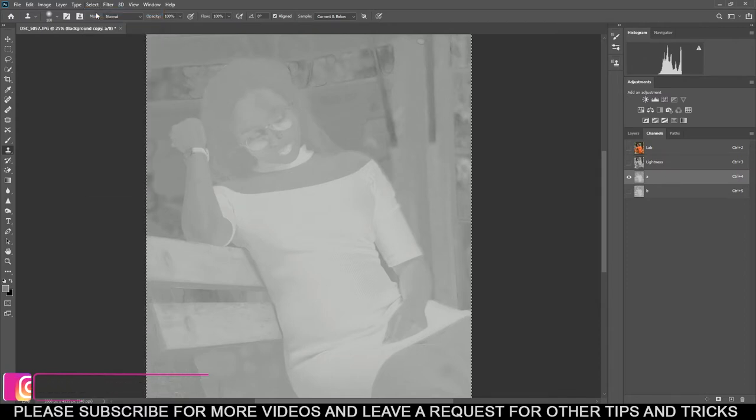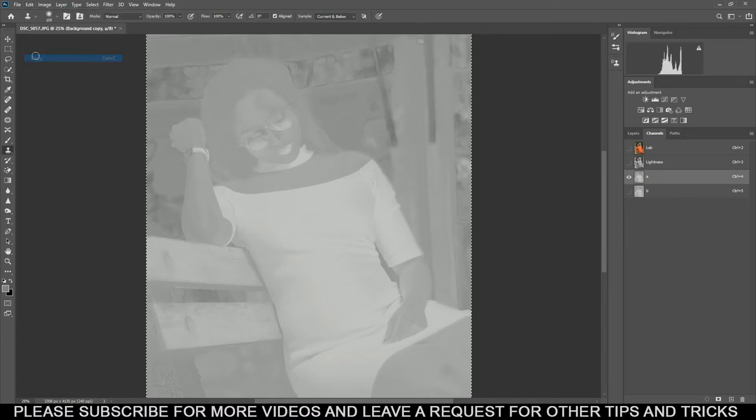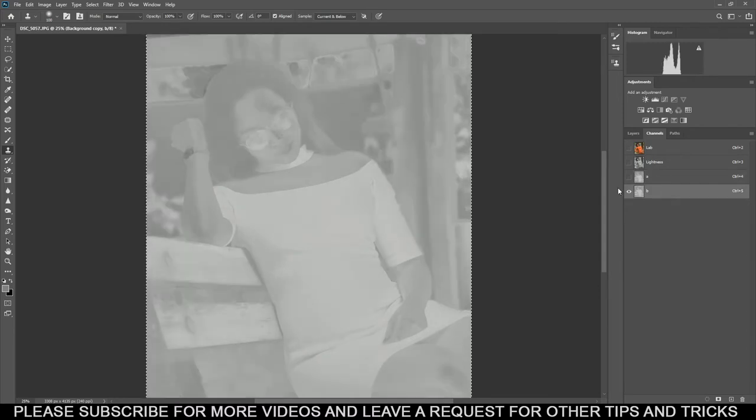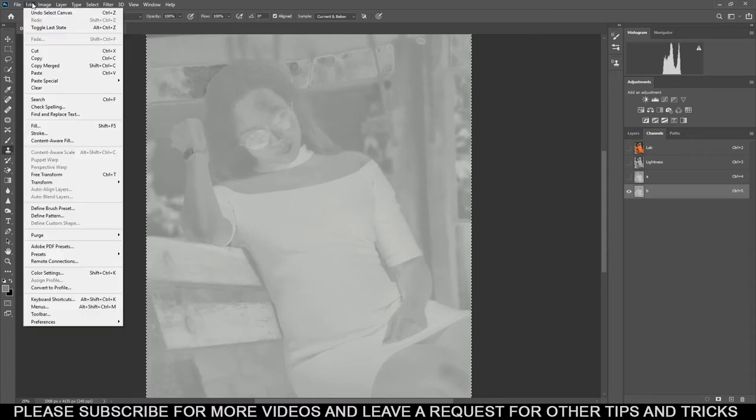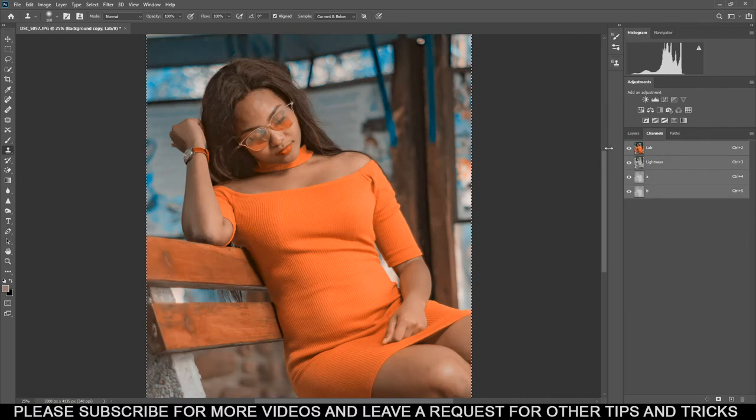When you're done selecting A, go to Select up here and press Select All, or just press Ctrl+A. Then go to Edit and select Copy, or Ctrl+C. Then from there, select B, and press Ctrl+V or go to Edit and then Paste.